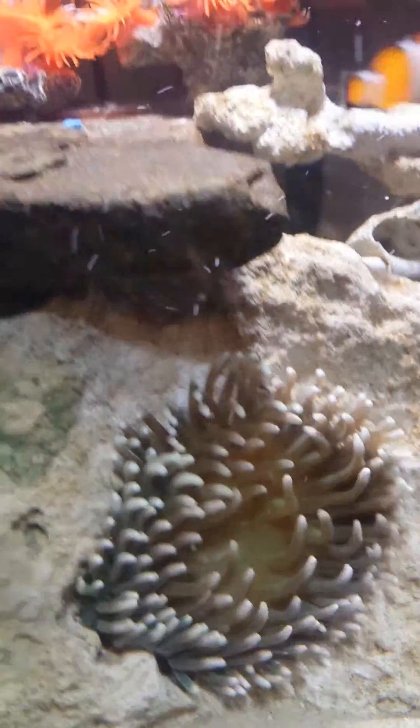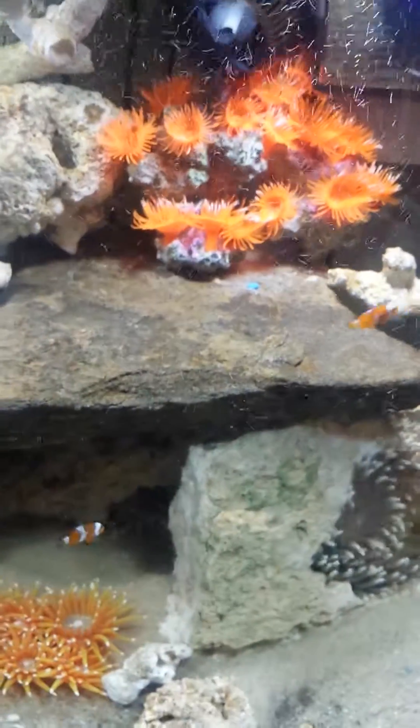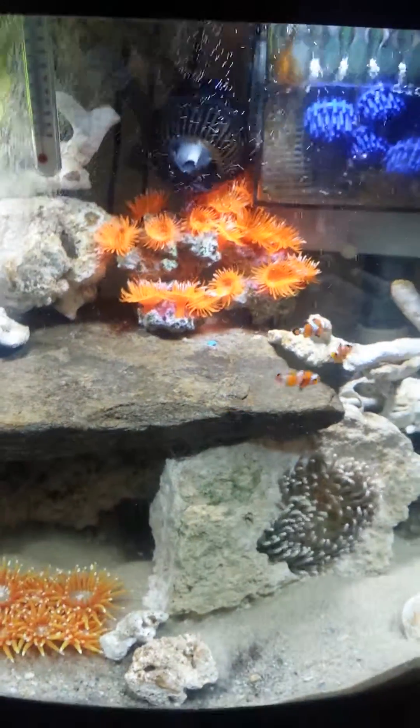That is my aquarium. These guys are back there — they're babies, a little hungry. My 46 gallon bow front.